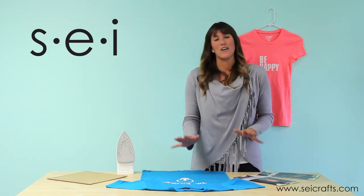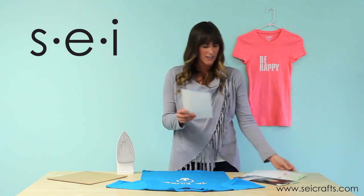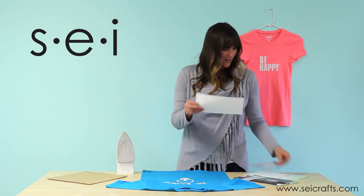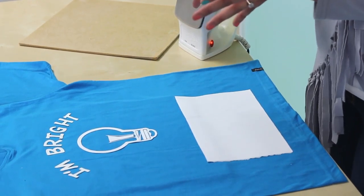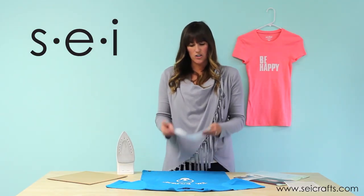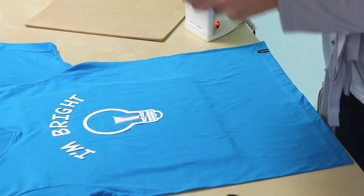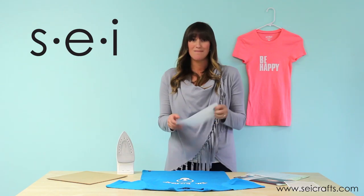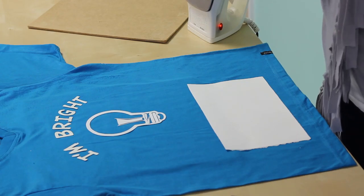The first thing you're going to do is take your solid sheet, take it out of its package, then cut out whatever you're going to use for your project. We sent ours to one of our cutting machines and made this light bulb, but you can do it however you want. You can use scissors, you can use your cutting machine. Another good idea is to print something off like Google Clips, trace it, and cut it out. Really simple.